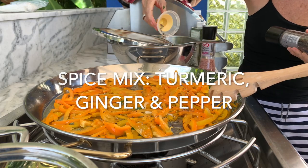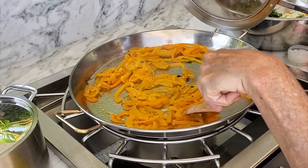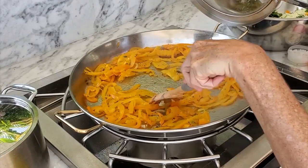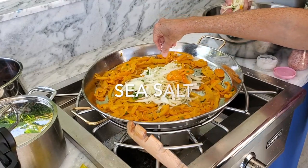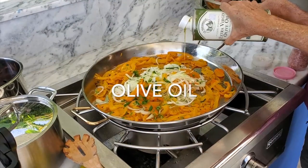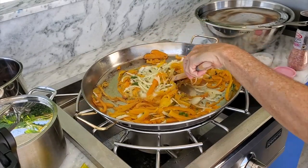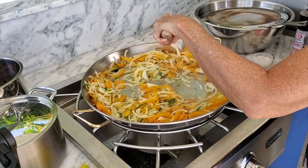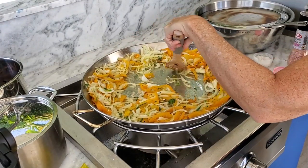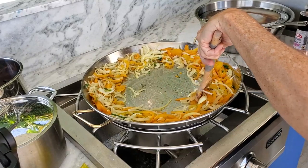This spice mix has turmeric, pepper, and ginger — and it is delicious. You'll have the spice mix at the end. We add the onions and mix a little bit, then separate the center to add our chicken, because we want our chicken to brown lightly on the pan. Then we add all of the other herbs and seasonings that we just cut up.